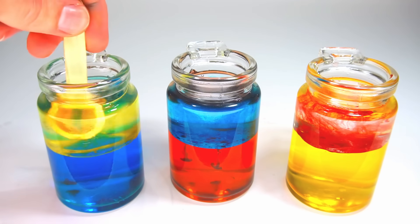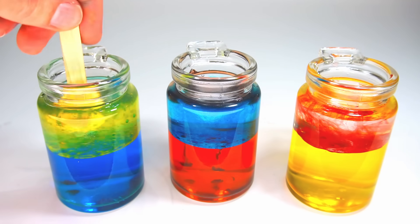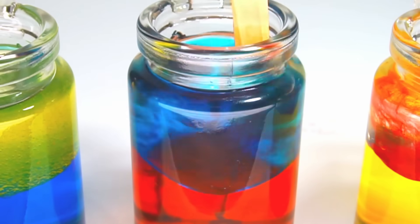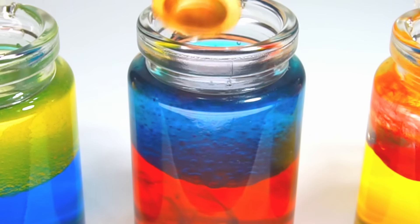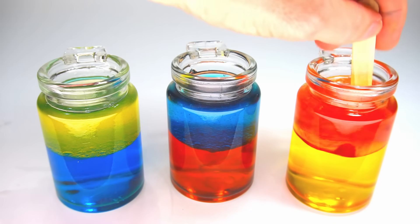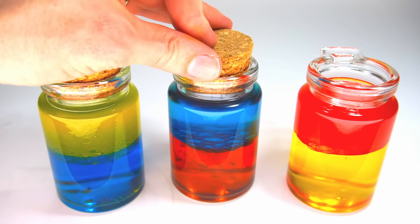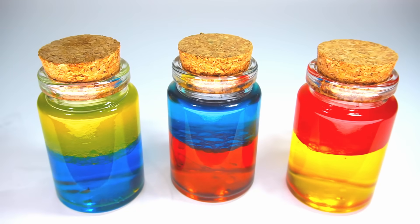Mix these in. Now let's shake the bottles and mix the colors up.